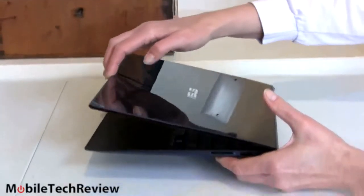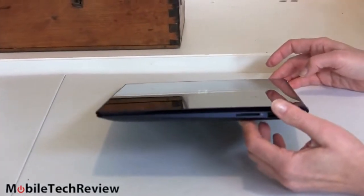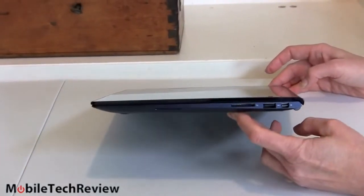It closes with a satisfying thunk, like a nicely tuned car door, or like a Mac laptop or any higher-end laptop.